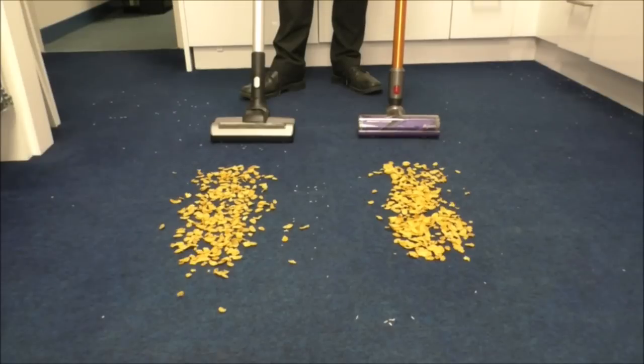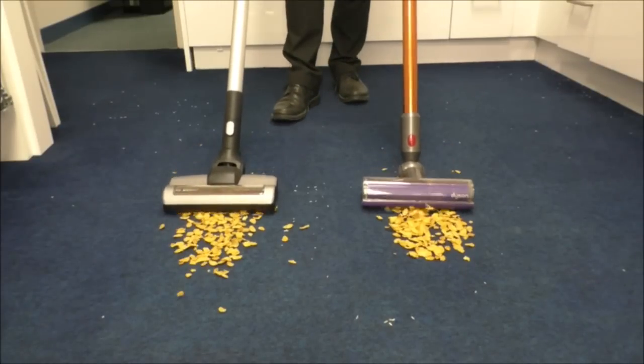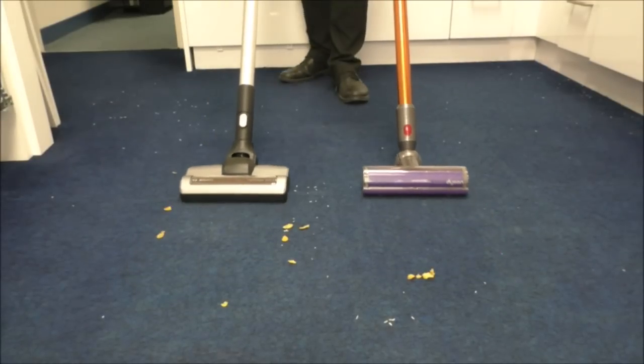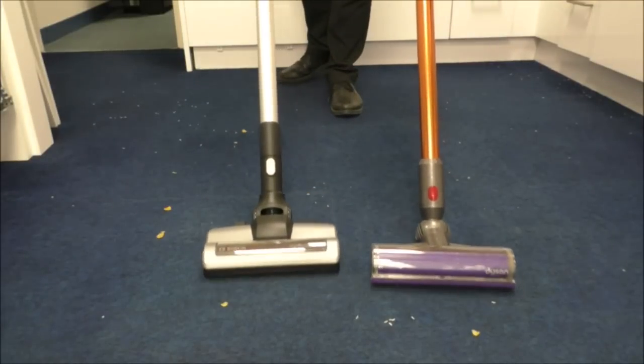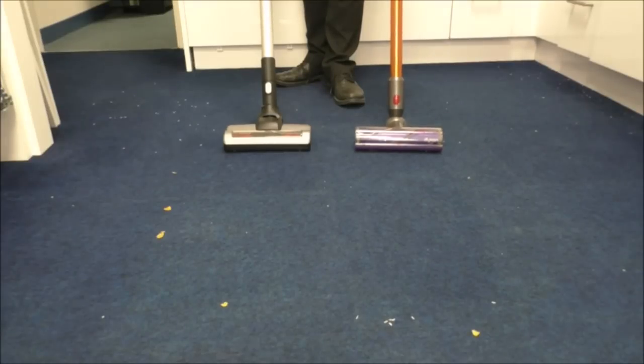The next test is quite a bit more difficult and quite a few vacuums do struggle with this — comparing sucking up cornflakes on maximum power setting. Both of them actually did really well with that.